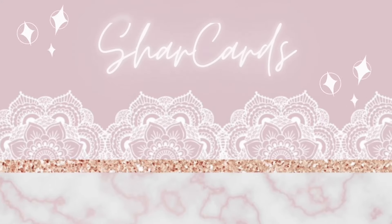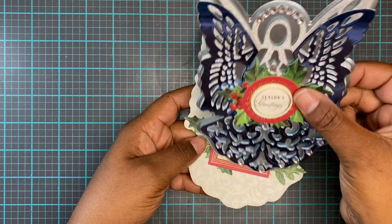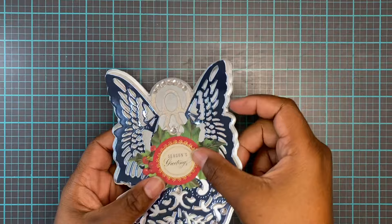Hello and welcome everyone! Thanks for joining me on this video. Today we are going to be working with some easel cards. Last video I made a really pretty angelic angel easel card, so if you haven't watched that video, go watch it! It's a really great easel card you can make for the holidays.